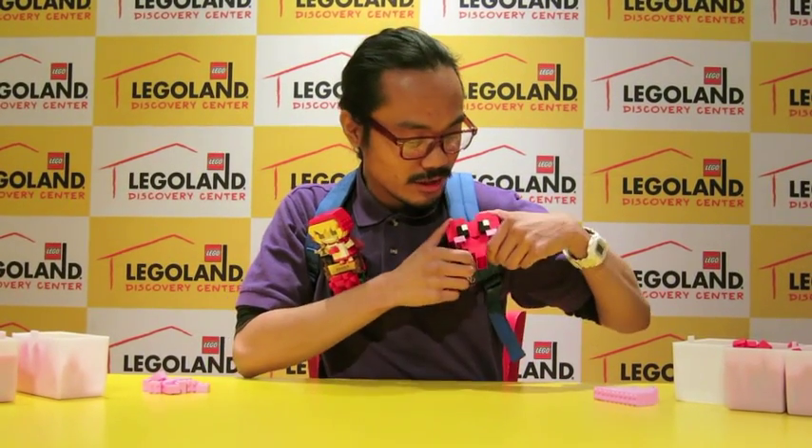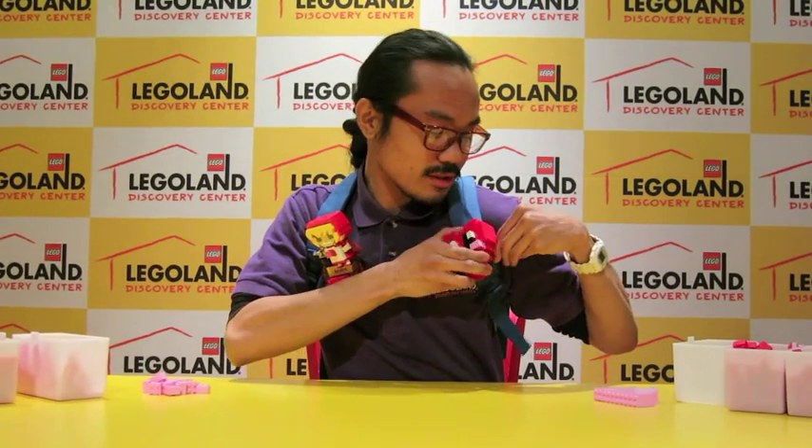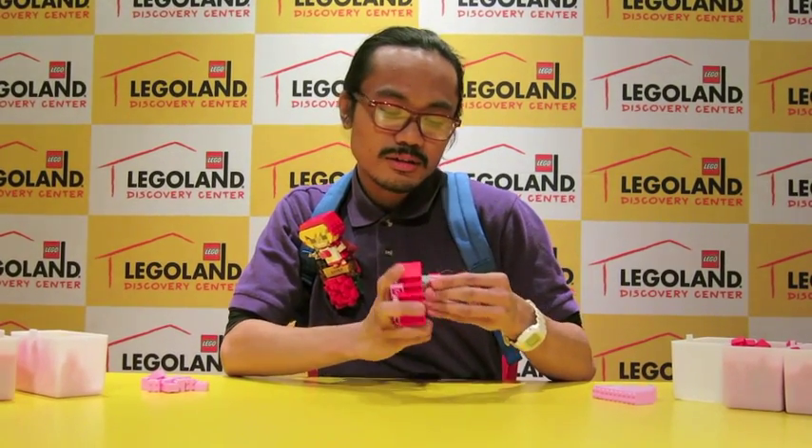Now you know how to make a little heart clip. As you can see, we just used some basic bricks to make a heart, and I also used those clip pieces in a new little way. Maybe you can use some of those ideas for your own creations at home.